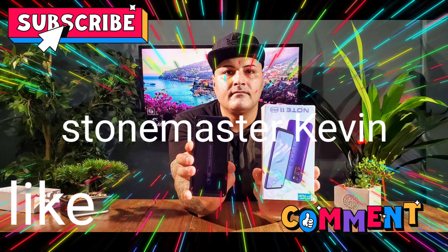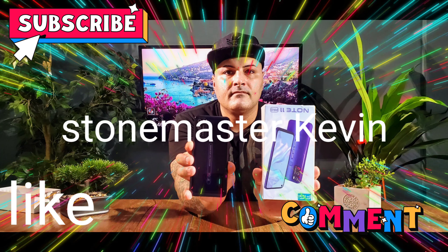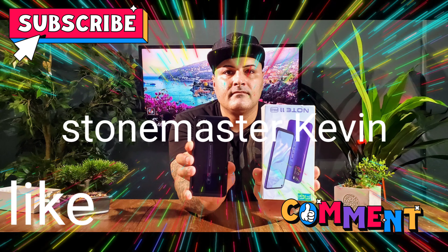This video is brought to you by Stonemaster. What up, what up, my beautiful people — your boy Kevin back again with another video. First of all, I hope everyone's doing good and thank you for being here today.